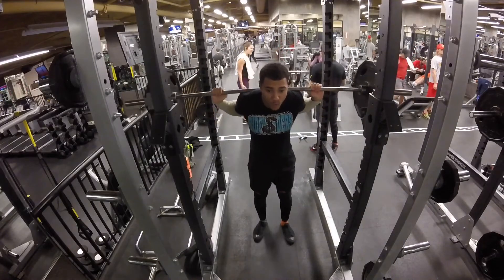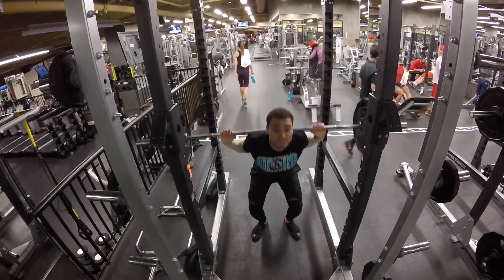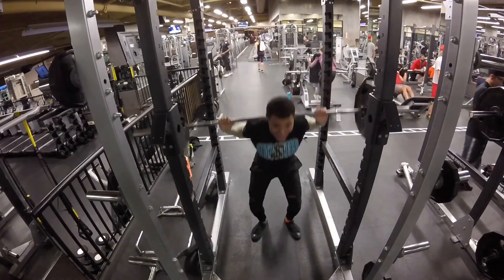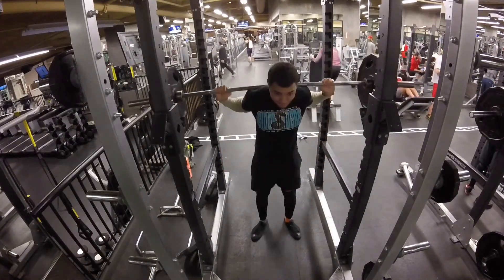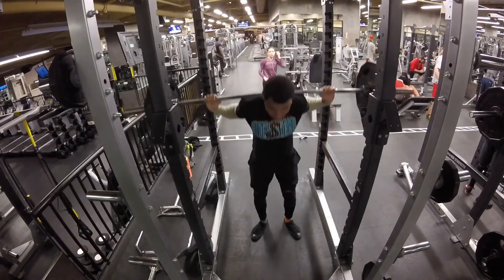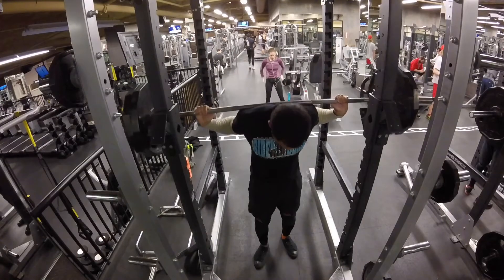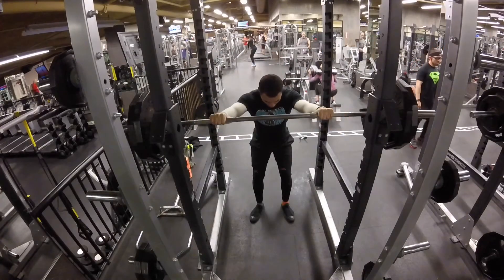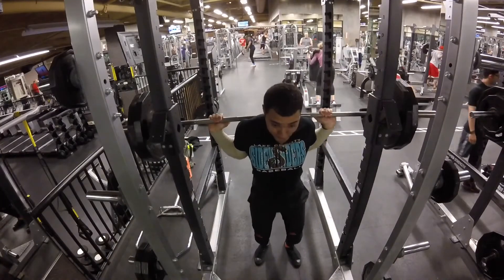Next, adding a little bit more weight to the bar. Just taking my time to breathe, sink it all the way to the bottom, ride it all the way to the top. I can see my wrist position and hand position are a little bit off. As you can see, this translated into keeping my back tight — I lost it a little bit at the bottom, but was ultimately still able to move the weight.